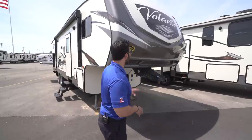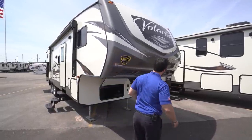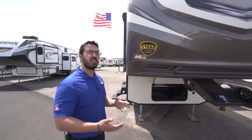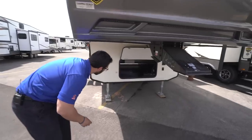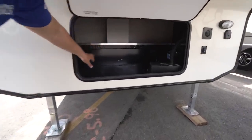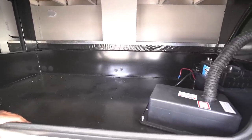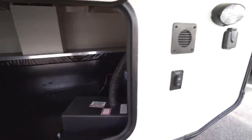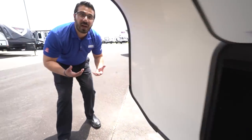Now that we've seen the inside, let's take a quick look at some of the outside features on the Volante 310BH. Starting up front, you have a good-looking front cap with LED lights inlaid for extra aesthetic pop at night. This one comes with a three-year structural warranty, the current leading warranty in the industry. The front compartment is very clean — they keep electrical, plumbing, and anything else out of it so it's good usable space. Off to the side is your battery box, and right outside you have your solar prep — buy portable panels, plug them in, and it will trickle-charge your battery.